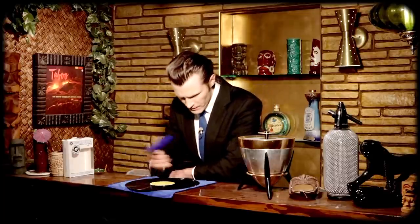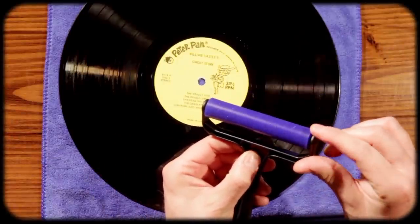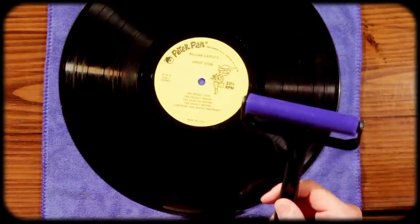Again, I would need to first do a wet clean with this to kind of get rid of some of these fingerprints. But you can see all kinds of hairs and all kinds of dust particles on here.